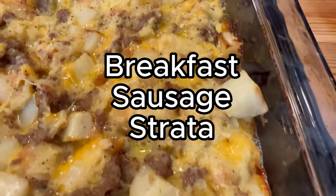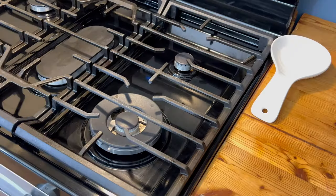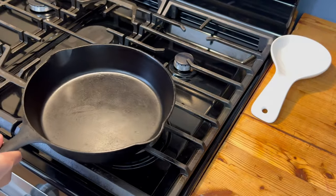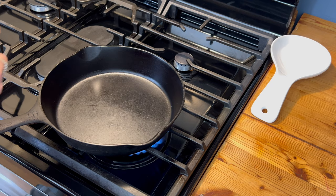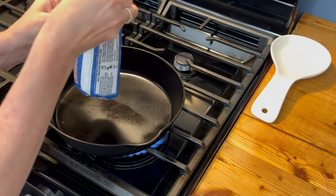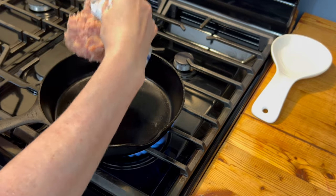Hello everyone and welcome back to my channel. Today we are making breakfast sausage strata. This is one of my family's favorite dinner dishes — yes, I said dinner — as we've never actually had this for breakfast. With that being said, you can eat this any time of day you want: breakfast, lunch, dinner, midnight snack, it doesn't matter.